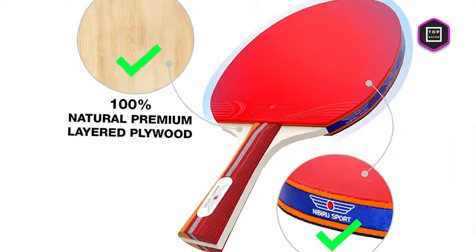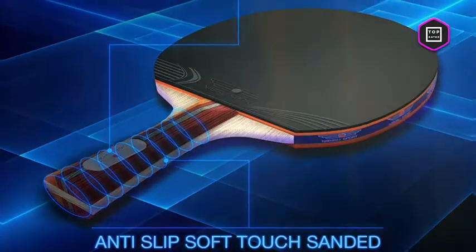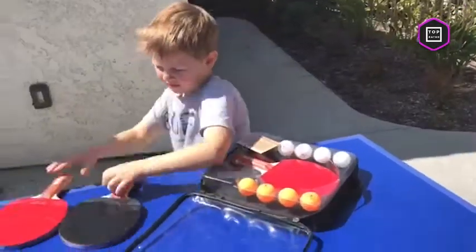Each racket is designed of natural premium layered plywood and durable anti-slip rubber with premier thickness and balance for improved ball speed and control. They are great for practicing your ping pong skills and strong enough to endure all kinds of hits and unintentional falls on the way.